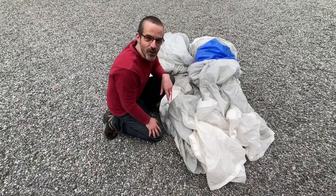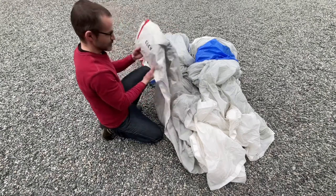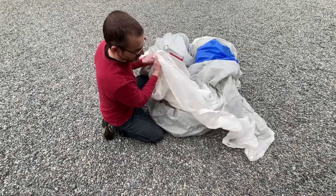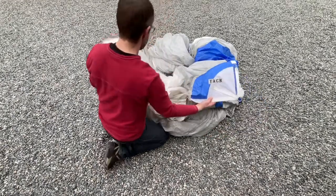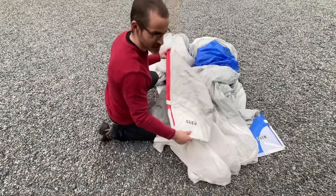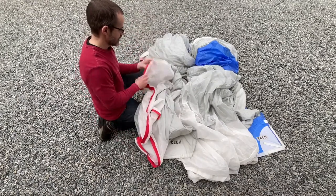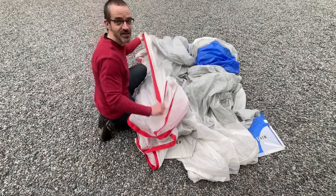A spinnaker is really a big triangle. So in order to orient yourself, the first thing you want to do is find the corners. This one was easy — then I just follow an edge till I get to another corner. Here's the tack, here's the clue, and this white edge is the foot of the spinnaker. So then I just need to start with any other edge and follow it up to the head. I'll start on this side here, following the red edge, making sure there are no twists in the spinnaker.